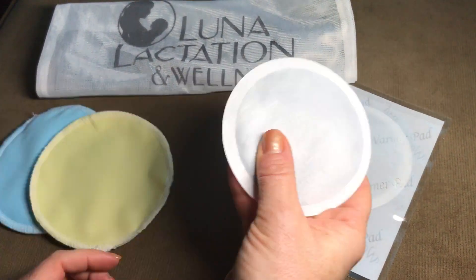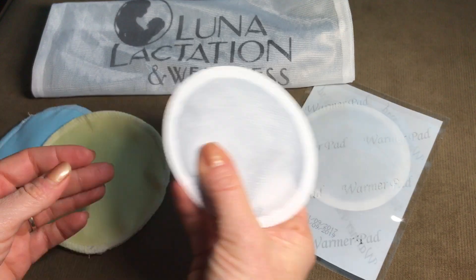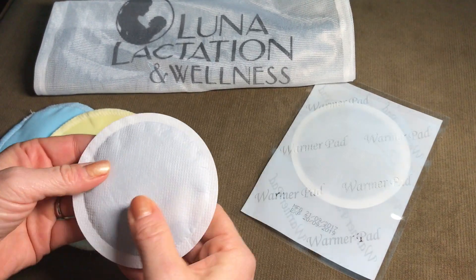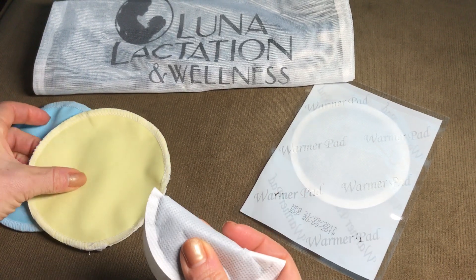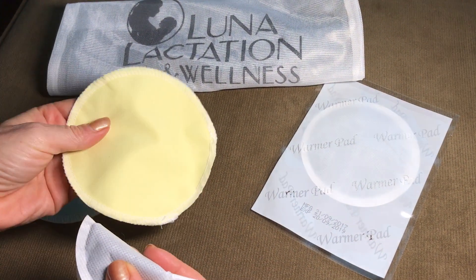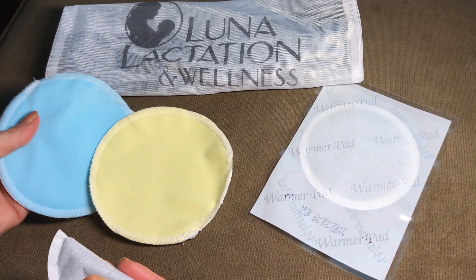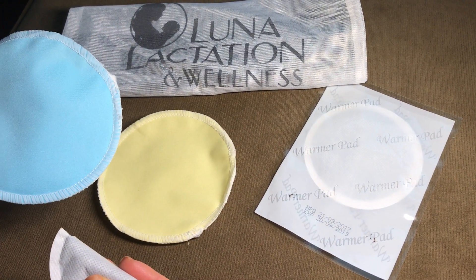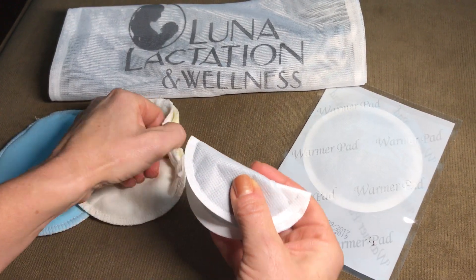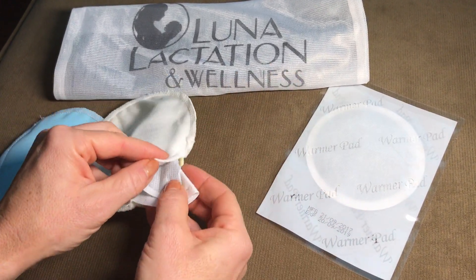Gently shake your warmer patch for approximately 10 to 20 seconds. Fold it in half and choose which nursing pad you need for the day. Yellow is for everyday use and blue is for heavy leaking or nighttime use. Fold your warmer patch in half and gently place it inside the pad you've chosen.